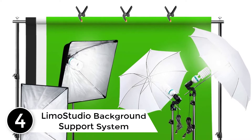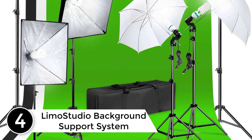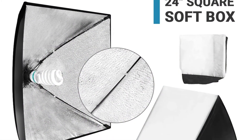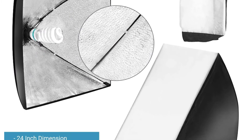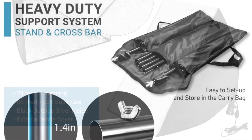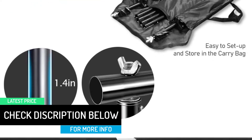At number 4: the Liam Studio Background Support System Umbrella Softbox Lighting Kit. For beginners who are nurturing and establishing a career in photography, this comprehensive lighting setup from Liam Studio is worth considering. At an affordable price, you can have the basics for a photography studio or even for an on-site shoot. It includes umbrellas, softboxes, durable light stands, three backdrops, and a carrying bag. Truly, the Liam Studio Lighting Kit is a great value for money.